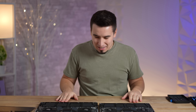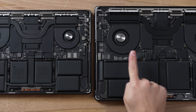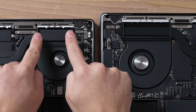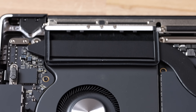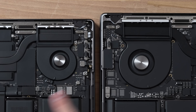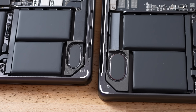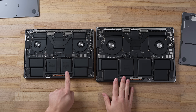Oh wow, look how big the fans are on the 16-inch compared to the 14-inch. Not only that, look at these heat fins — look how much longer they are. The heat pipes themselves are thicker all the way around. But as far as the actual heat sink for the M3 Max chip, they look exactly the same. Right here you can see the difference in speakers, and then we have the battery size: 72.6 watt-hours on the 14-inch.